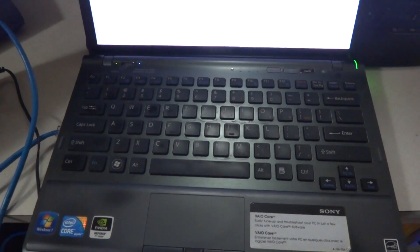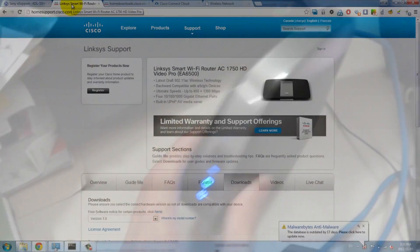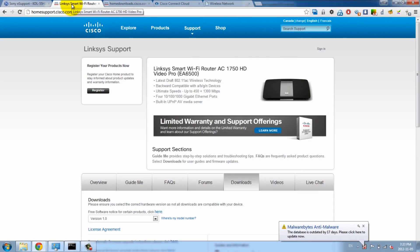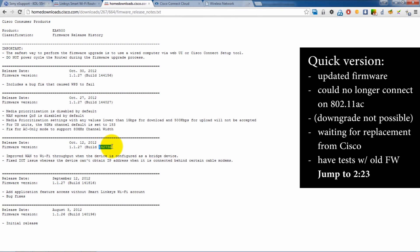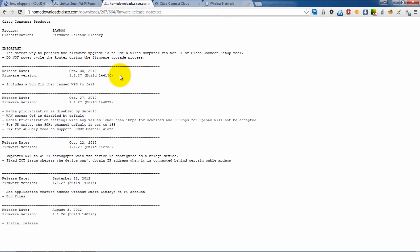Just a quick update for those waiting for part 2 of my Linksys EA6500 802.11ac router review. Unfortunately, when I first got the router, I was running firmware build 142736, and subsequently I've had to upgrade twice. And unfortunately, ever since I've upgraded, I can't get a connection or maintain a steady connection on the wireless media bridge.